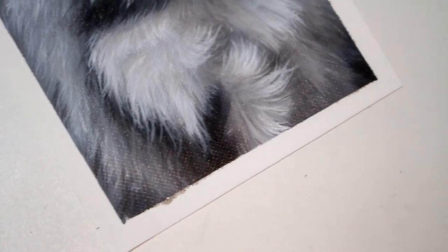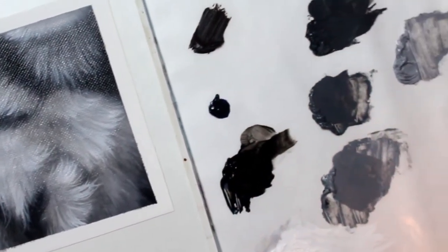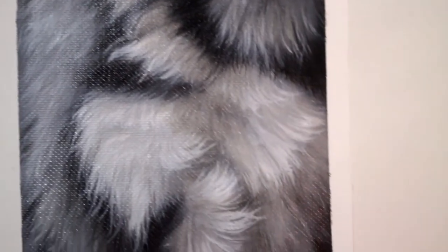Hello and welcome to another tutorial. Today we're going to be painting this realistic black and white husky fur. I'm using oil paints, but this can very easily be done with acrylic paints as well.